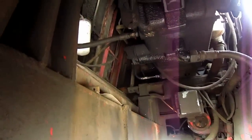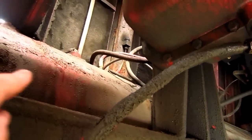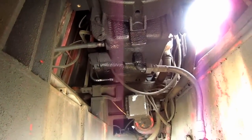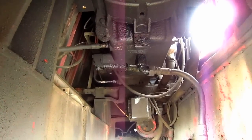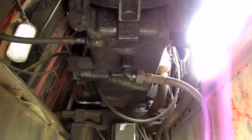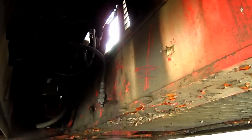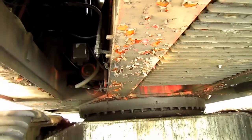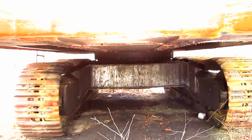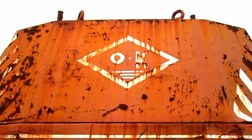Mounted below each diesel engine on this machine rest a pair of 264-gallon diesel fuel tanks. You can see one right here, and the other is on the opposite side. The two tanks supply this machine with a total of 528 gallons of diesel fuel. From here you can get a good view looking up at one of the Cummins diesel engines, and from here a good view looking at the superstructure. On the back top of the machine's counterweight you can see where it says O&K.